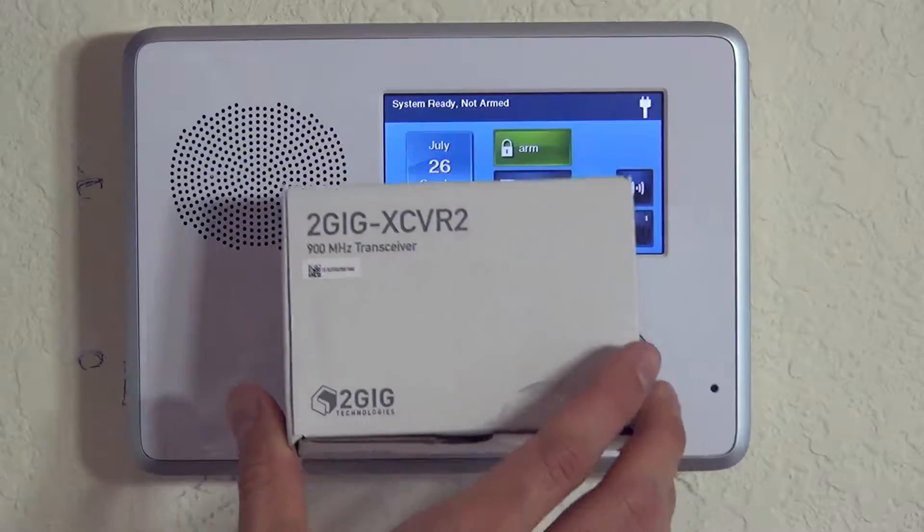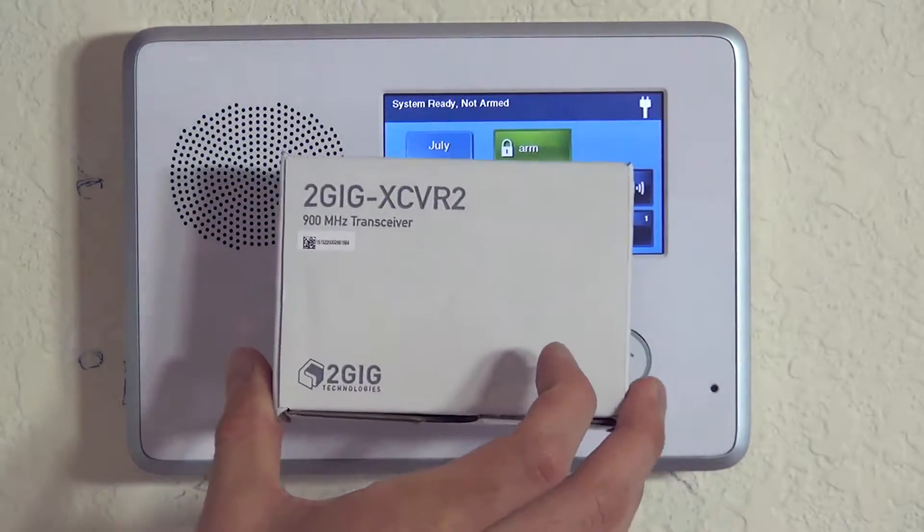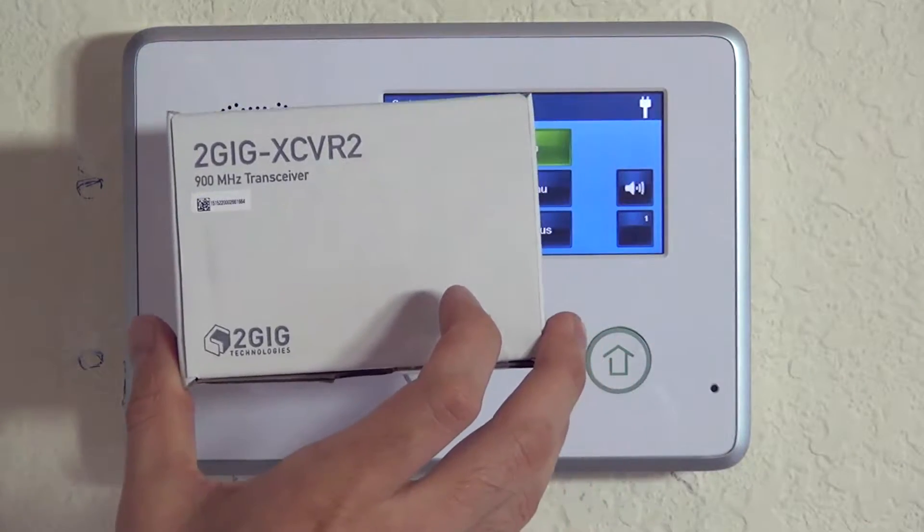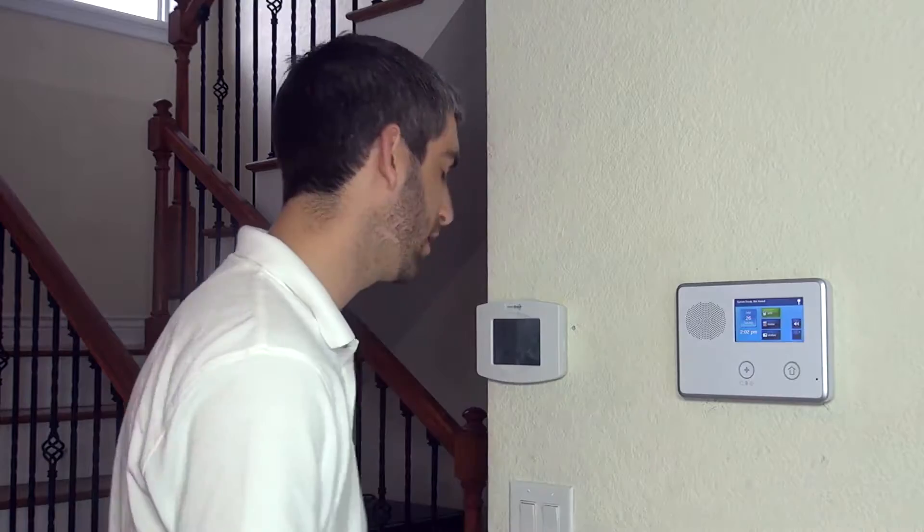Hi DIYers, Sterling with Alarm Grid here, and today we're going to show you how to install a 2GIG XCVR2 900MHz transceiver module inside of our 2GIG GoControl panel.